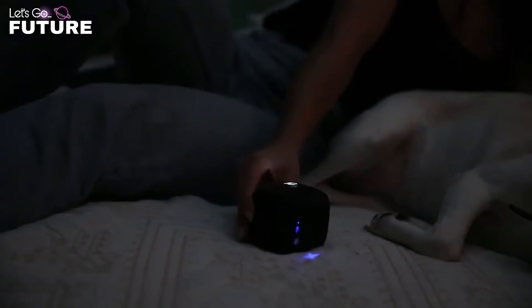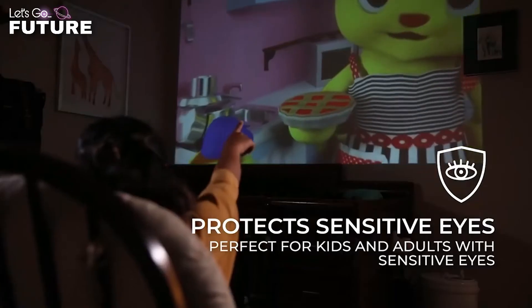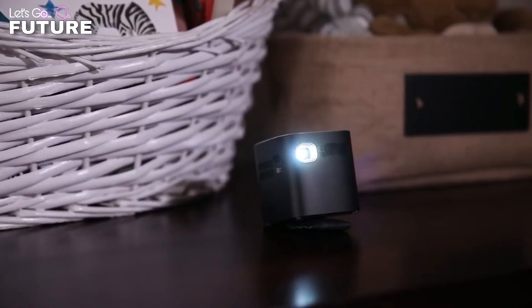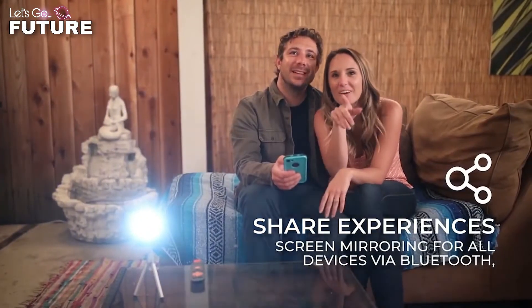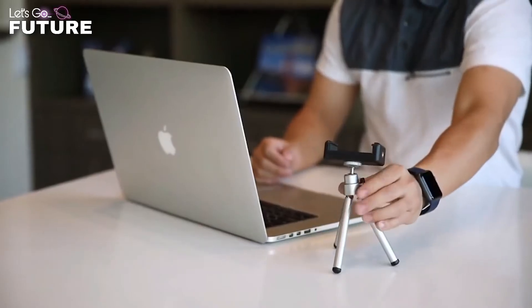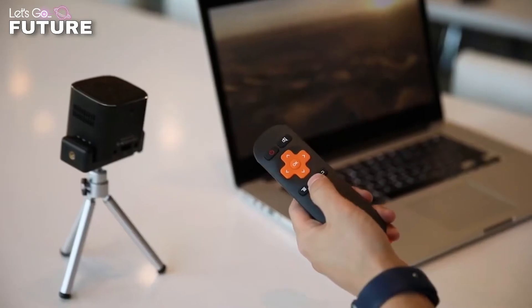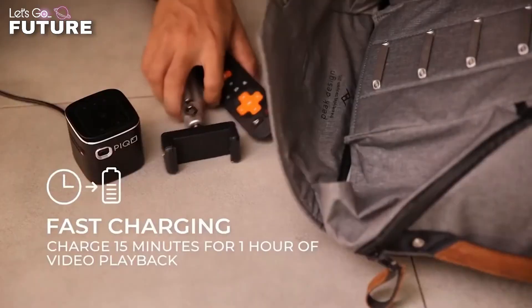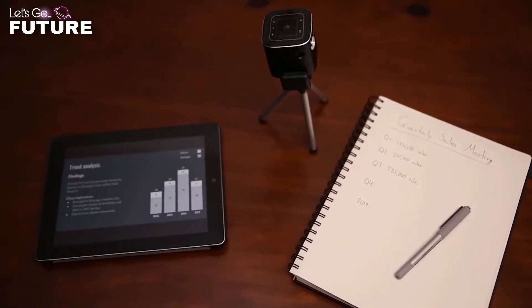The manufacturer focuses on versatility — the projector is compatible with almost any modern device on the market. The battery charge lasts for as much as five hours of operation. The image can be displayed on any vertical or horizontal surface, and the projector is controlled through a touch screen built into the lid. The price of the projector starts at $400.